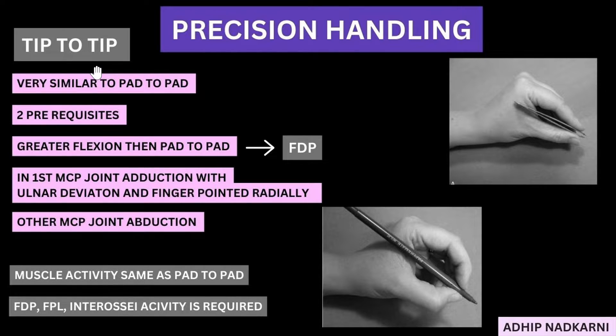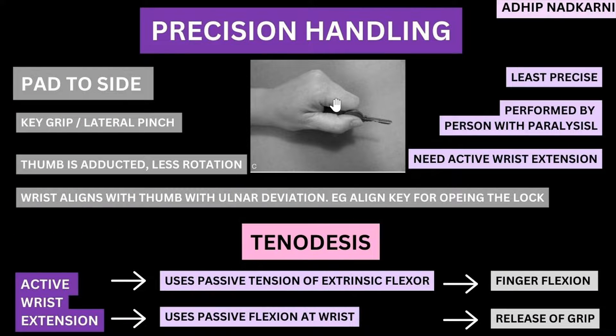Now let's move on to pad-to-side grip. Under pad-to-side grip, there is not a lot to cover. First, the other names: it's also called the key grip or lateral pinch. Compared to other grips, the thumb is more adducted and less in rotation. In other grips, the thumb was undergoing some amount of rotation — the opponents movement was a major part. But in pad-to-side grip, there is no opponents movement.